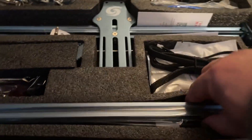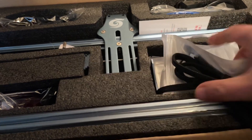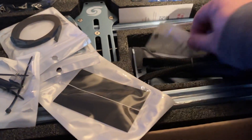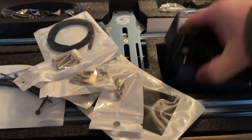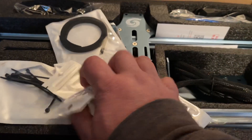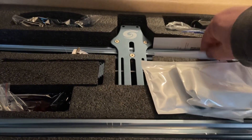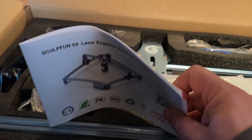It looks packed pretty well. It's got all the rails — four rails. This has got to be all the pieces, parts, screws, and zip ties — yep, all the screws and everything else. There's the control module. So the box is definitely well organized into the different places. Of course we've got our standard instructions — this actually looks a little thicker than some I've gotten. So this is the how-to-put-it-together stuff.